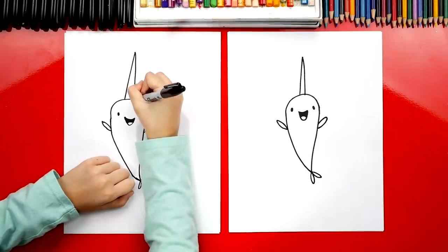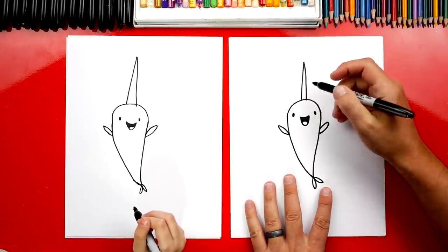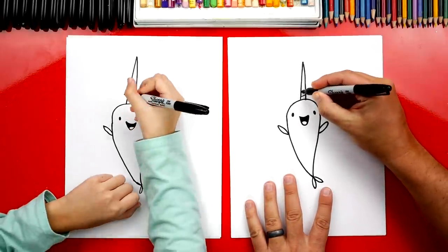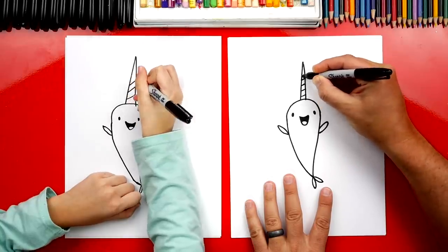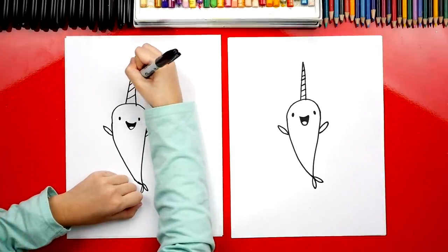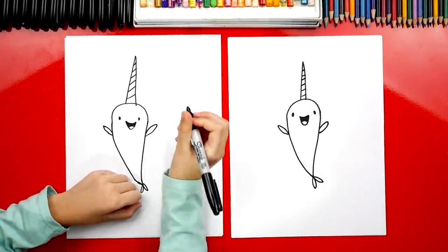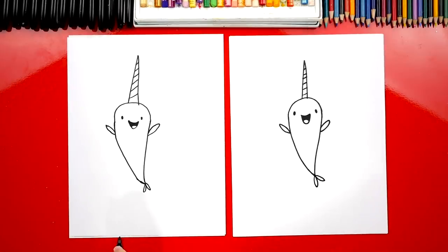I like how tall your horn is — it's super thick. Now we're going to add some lines going across his horn. I'm going to draw three and then three more. How many does that make? Six. We finished Narwhal the narwhal! But he's missing his little buddy — Jelly the jellyfish. Let's draw him.